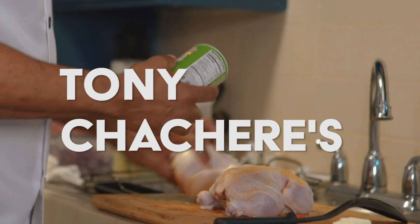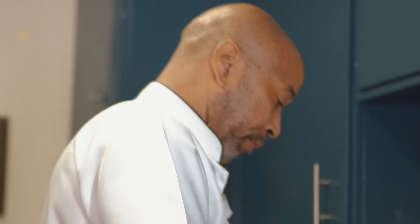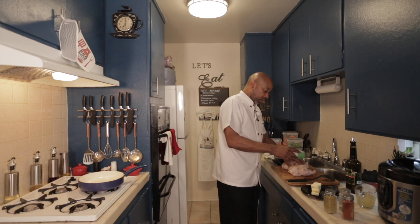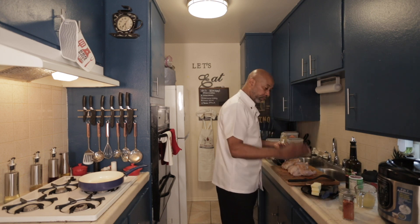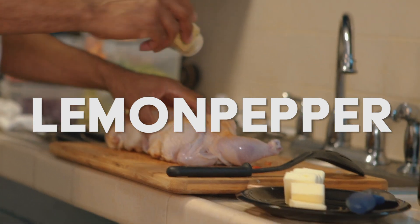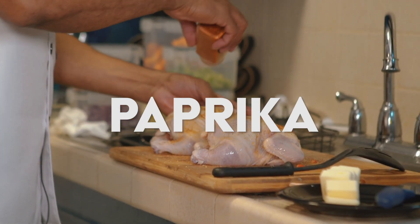The thing about it, you want to do both sides. So I go ahead and do both sides because I know I don't want to miss anything. And then we're going to stuff the inside with some of the same seasoning. So we've got our lemon pepper, paprika, and black pepper.